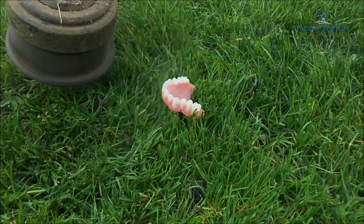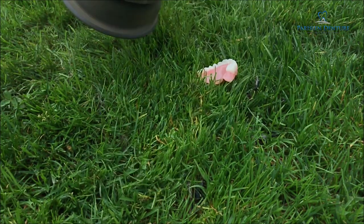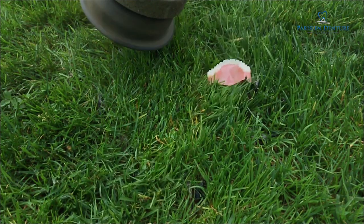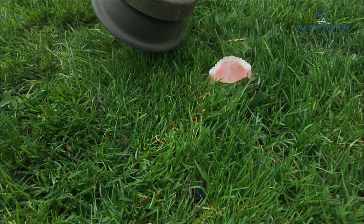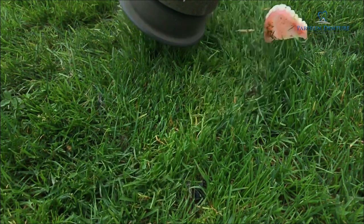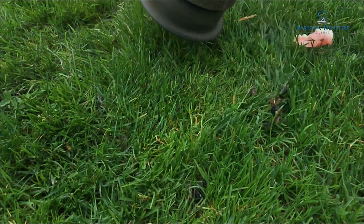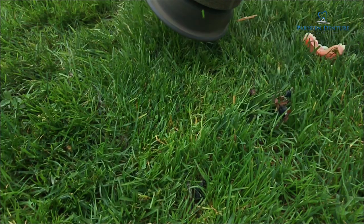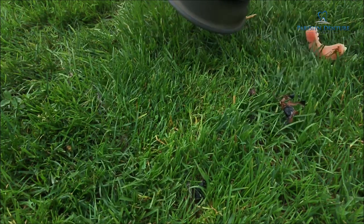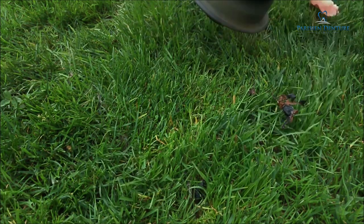My daughter was helping me out so I thought she might get a giggle out of it. I was also genuinely curious because I really had no idea what would happen — on one hand, a weed whacker can cut down reasonably sized weeds or thin trees, so maybe it might do something. But on the other hand, the filament is reasonably pliable so it might just bend right around the denture. And in the end, we really succeeded in getting the denture kind of dirty and just pushing it around — it didn't really do too much.